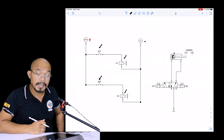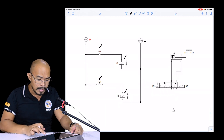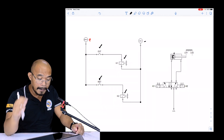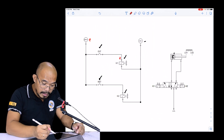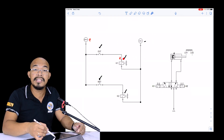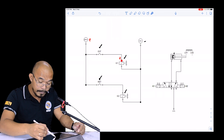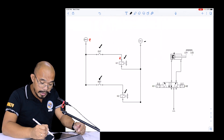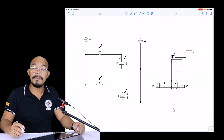We have now identified the basic components. Let's start wiring. We will use the red ball pen whenever we wire from the 24 volts up to the load which needs DC 24 volts. We will use the black ball pen to wire from the load going back to the zero volts terminal.